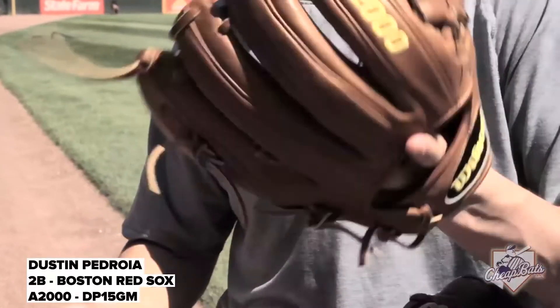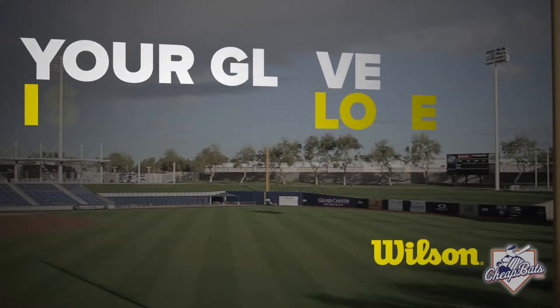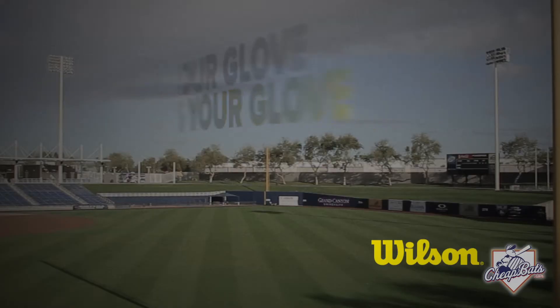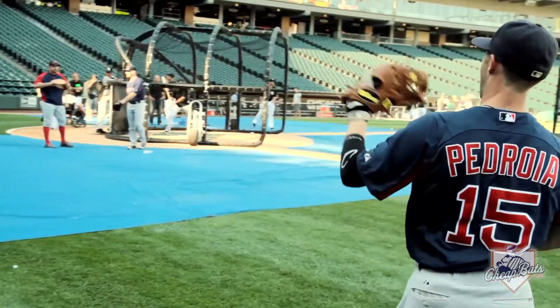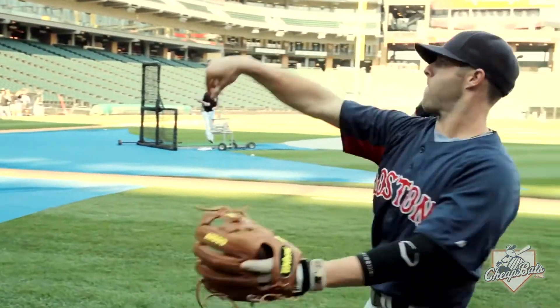I want to make sure when I get to a ball and I put my glove down to catch it, that it stays in my glove. It's a part of you — when you're playing in the game, you don't have that second thought of, oh, if I need to backhand this ball, it's going to pop out or anything like that.